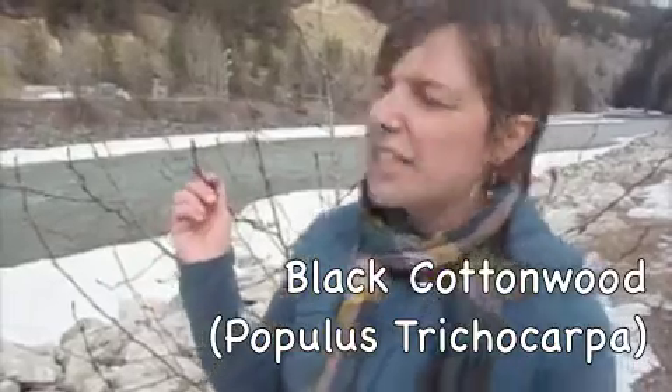Hey everybody, this is Laura from Northstar Bushcraft, and today I wanted to talk about the black cottonwood. This here is a black cottonwood, which is very similar to the balsam poplar.